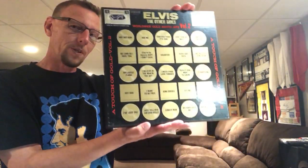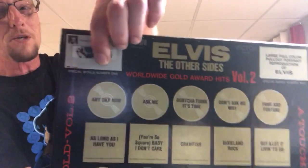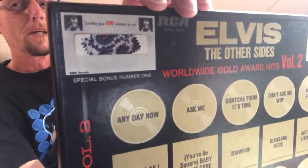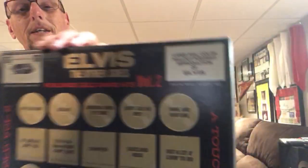So what we're going to do is I'm going to show you the records, show you what came with the records, and give you my opinion on this set. Now it does come with two — count them, two — bonus features. Special bonus number one: it came with an envelope that has a patch of clothing that was worn and owned by Elvis.